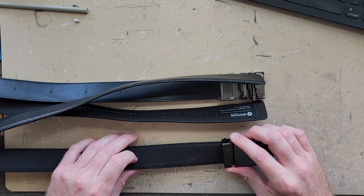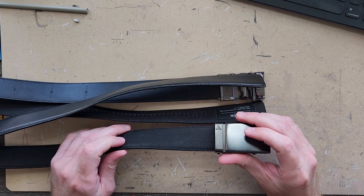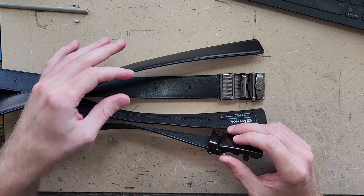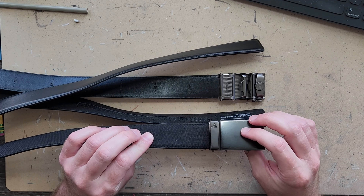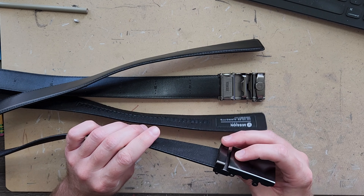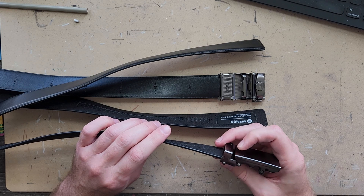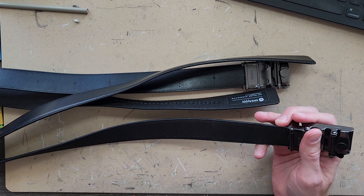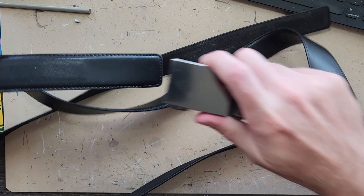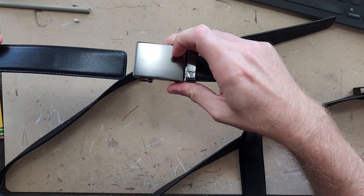Every once in a while I come across something that is kind of a revelation or a game changer that becomes one of my favorite items. This is one of them. Now that I've used a ratchet belt, I really don't use other belts anymore.